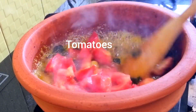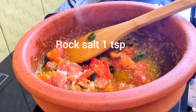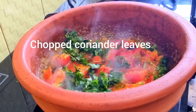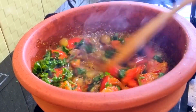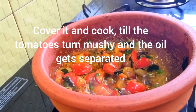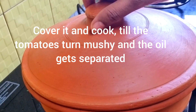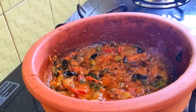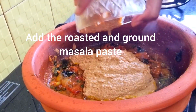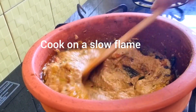Immediately add the tomatoes — don't take too long after adding the turmeric powder. Add one teaspoon of rock salt; we've already added salt to the fish. Add some chopped coriander leaves and sauté till the tomatoes turn mushy and the oil gets separated and comes on top. Cover and cook. Now you can see the tomatoes have been cooked well. Add the roasted and ground masala paste, simmer the stove, mix well, and cook on a slow flame.